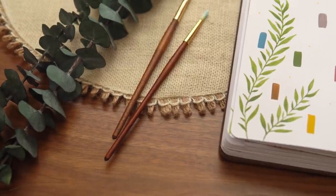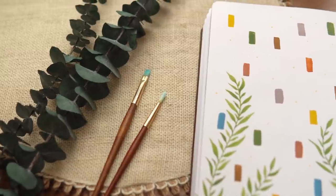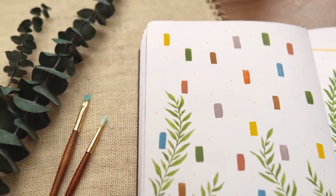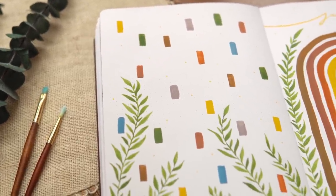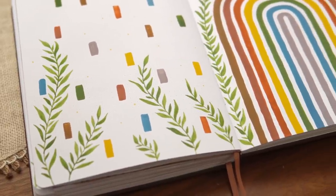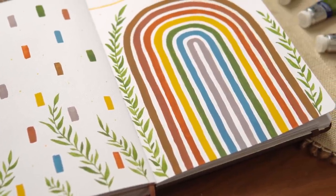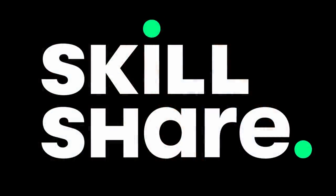Hey friends, Elizabeth here from Plant-Based Bride, back again with another video. Today I'm super excited to share with you my June setup in my bullet journal. I have wanted to do a pride theme in my bullet journal for so many years and I'm finally going for it. Today's video is kindly sponsored by Skillshare — I'll talk about them more at the end of the video, but for now let's jump right into the setup.